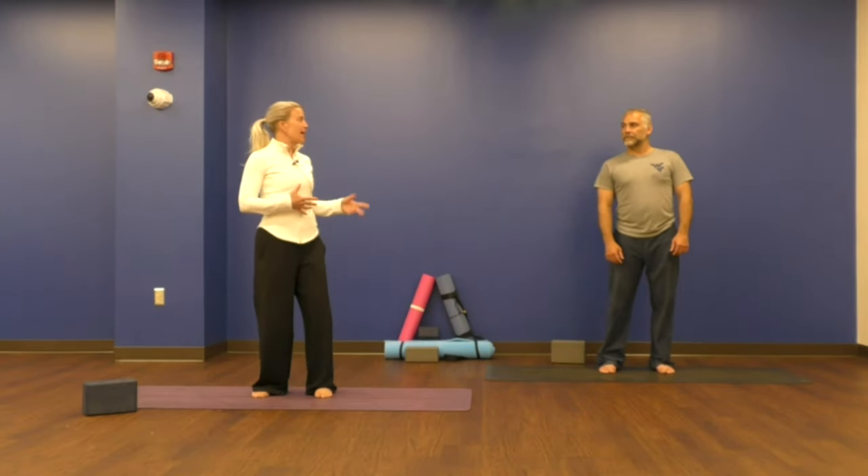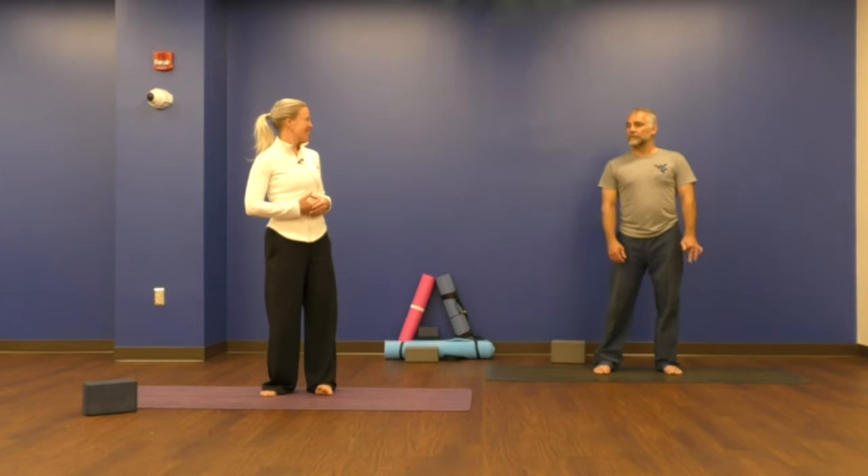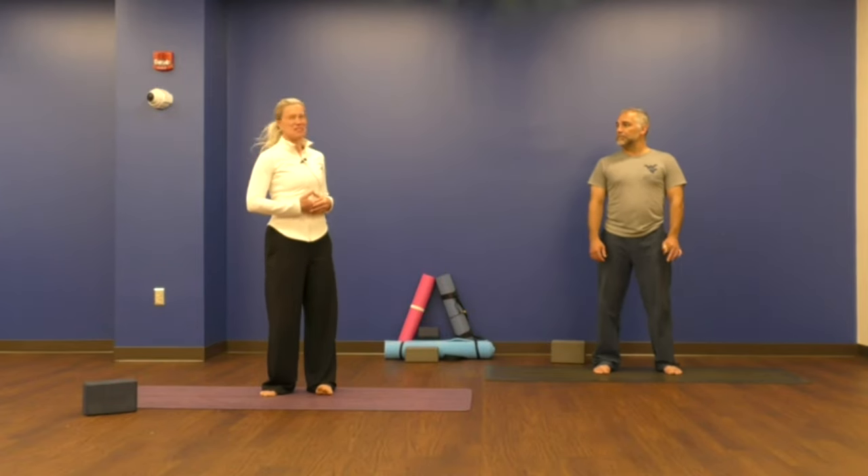Now we're going to start with something called dolphin breath. This is a fun breathing exercise. I like dolphin breath because it's a fun way to connect your breath, your body, and your mind. As you can see, we're going to start standing up. Do you know how a dolphin breathes, Jeremy? Nope. We're going to learn. Dolphins live underwater, but they breathe air.